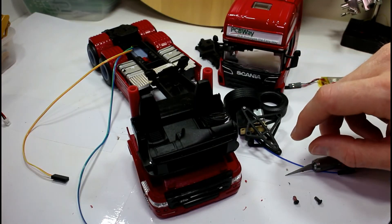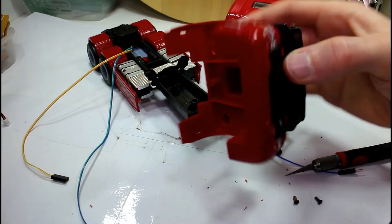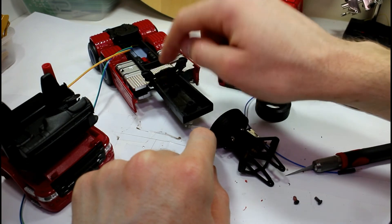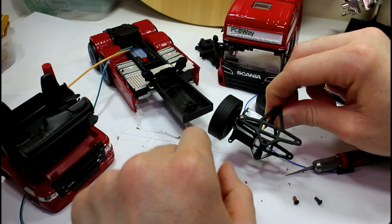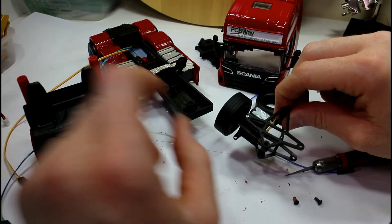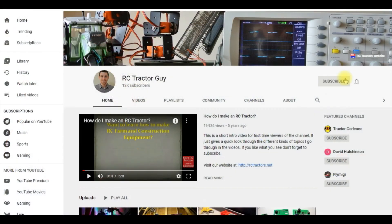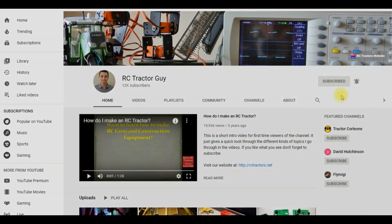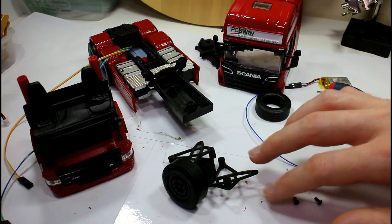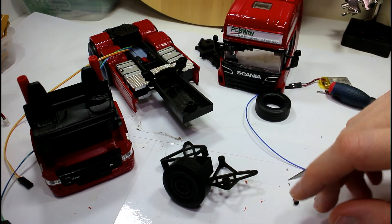So far everything is looking to work out pretty well, but there's an awful lot of work still to do. I'm going to go off and design the frame piece that's going to mount in here and connect to the back. In the next video we should be cutting off this piece of frame, we'll have all the 3D printed parts, and we should be able to mount everything and test all six motors driving — that should be pretty exciting. Make sure you're subscribed and have the bell on, and a big thank you to PCBWay for sponsoring this build.